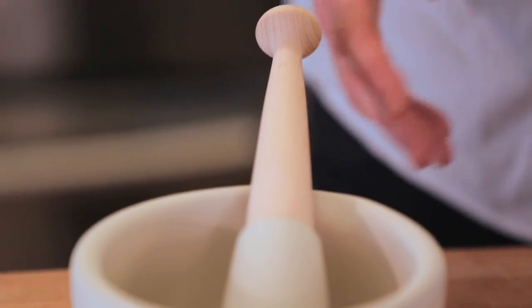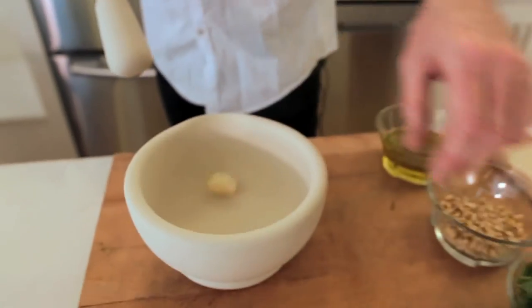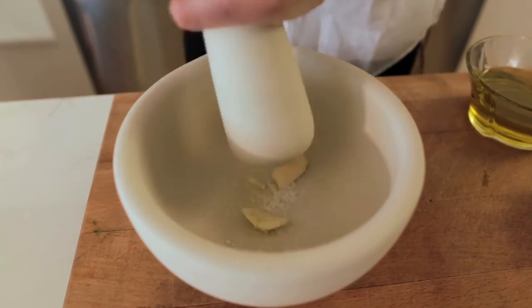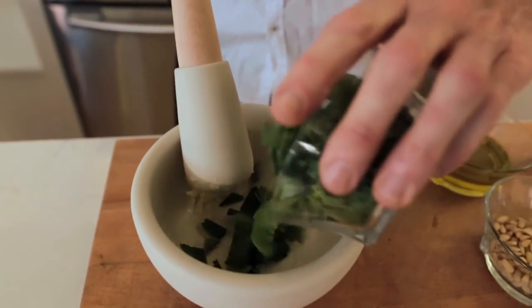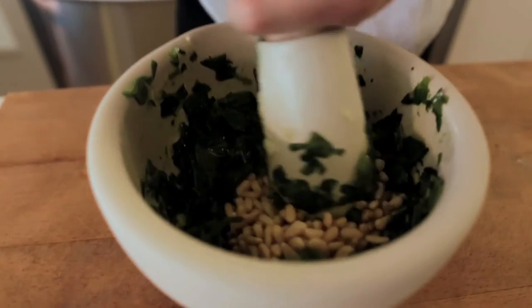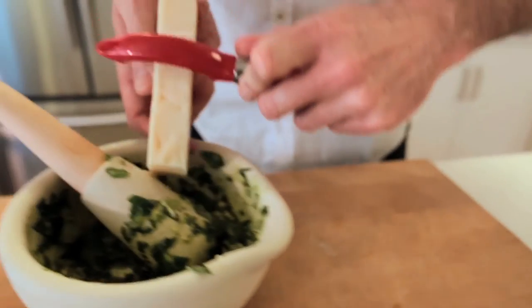Now I'm on to my mortar and pestle pesto. Start off with your garlic clove — always want to use a good pinch of salt when you're mincing your garlic, as that's going to help bust it up. Next I'm going to throw in my chopped basil, add a little bit of oil if you need to just to help mix it up, then pine nuts and a little bit of Parmesan cheese.